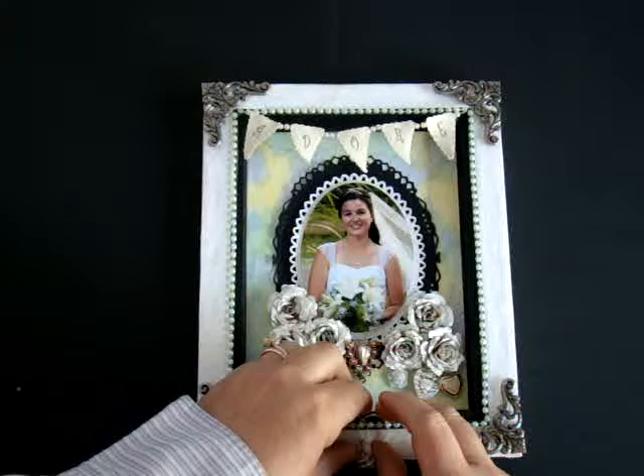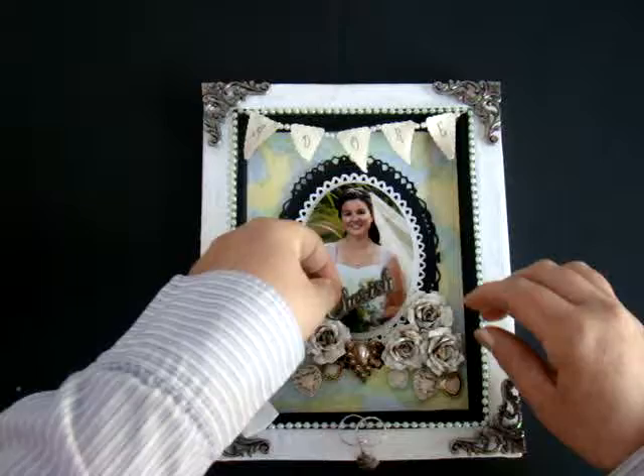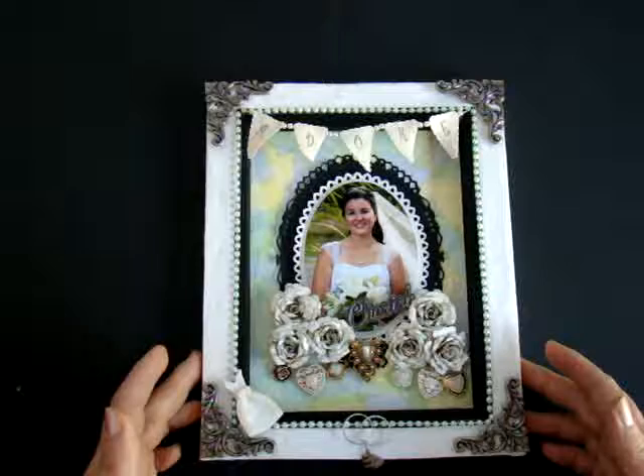Just like that. And then my final piece is the word 'cherish' — it's a metal embellishment that I found and I thought it fit into the theme of the day since it was my daughter's wedding day. Place it right there. And this is the final piece. I hope you find it as beautiful as I do. It was so much fun to design and create. Have a great day. Thank you.